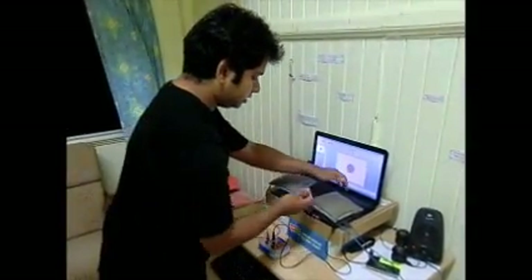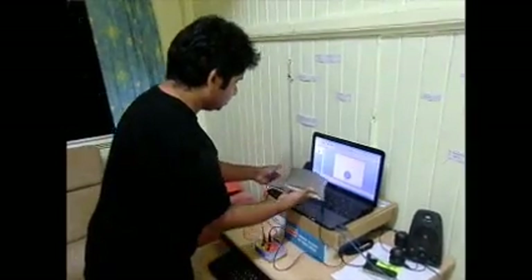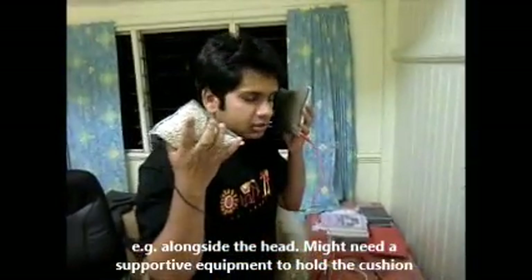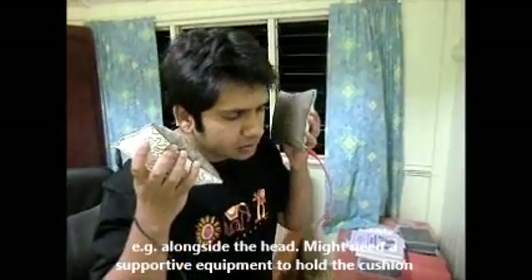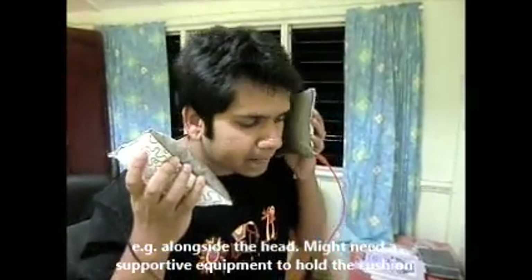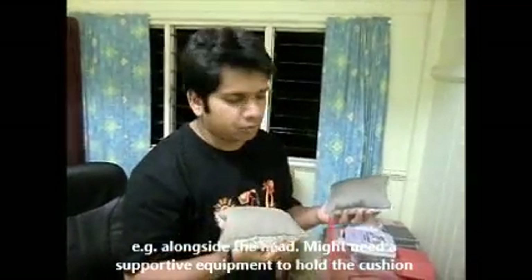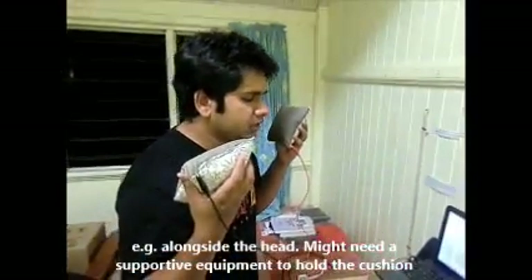...take these cushions and place them alongside your head, and use them with your head movements like this. If you are going to do this, you will probably need some kind of supportive...